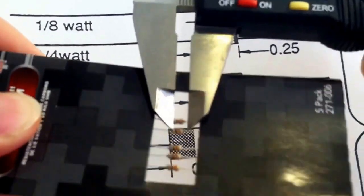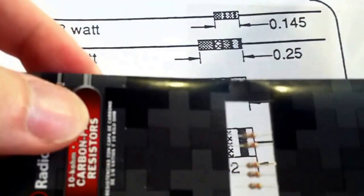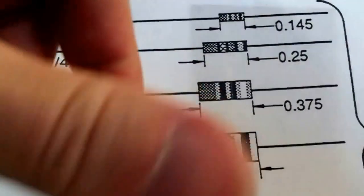I got a final reading of 0.155 for the one eighth watt resistor. Now this pertains to just these carbon film resistors with casings like these.